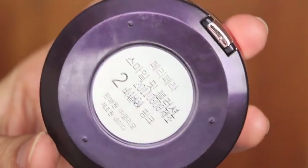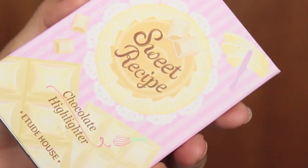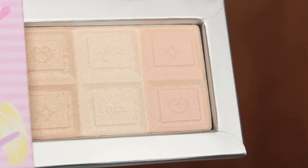Taking a light pink blush, I'm just going to apply this on the apples of my cheeks. To make the skin look more flawless and photoshopped, I'm going to take the Etude House Secret Recipe Chocolate Highlighter and apply it on the bridge of my nose and other parts of my face so it looks more polished.